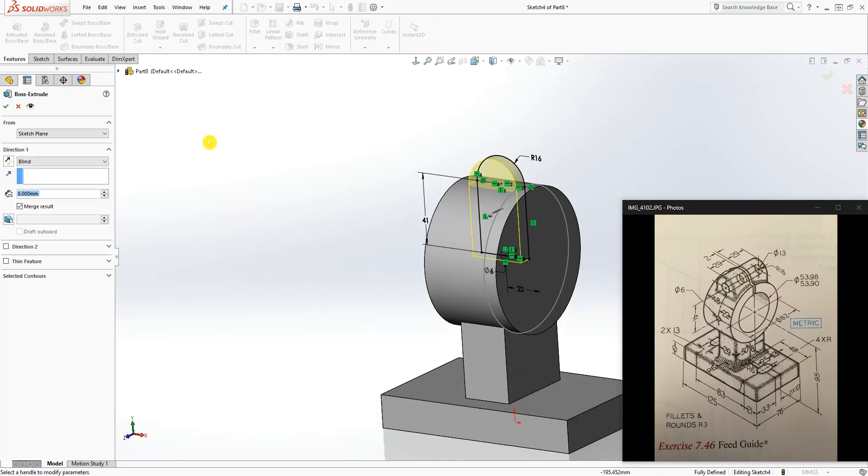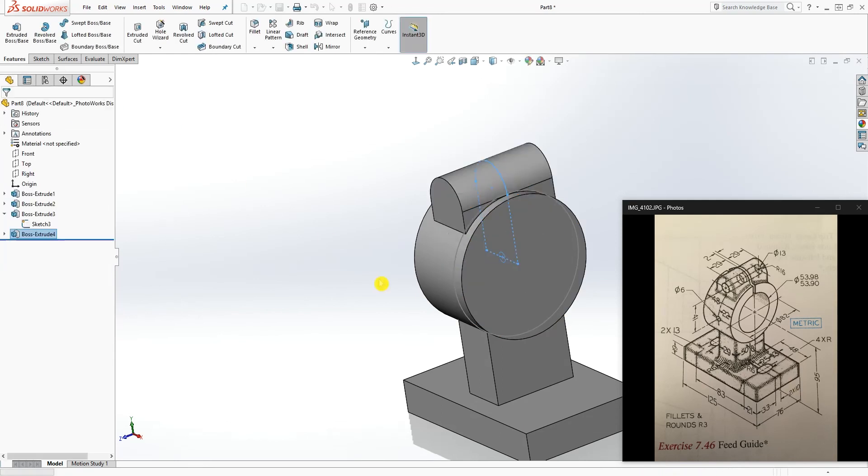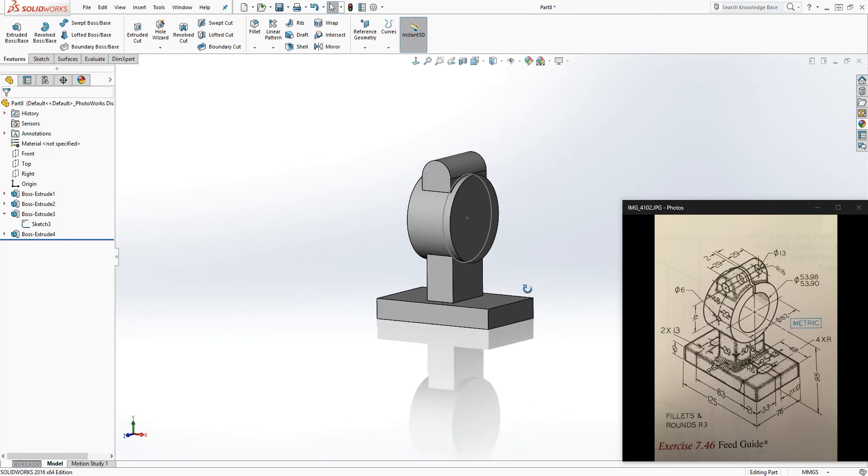Feature extrude by the mid-plane. The dimension is 29 plus 29 plus 2, which equals 60. We can also enter the math directly: 29 plus 29 plus 2 equals 60. Click OK. We pretty much almost have our feature done — we just need to start cutting everything out. Hide that sketch.